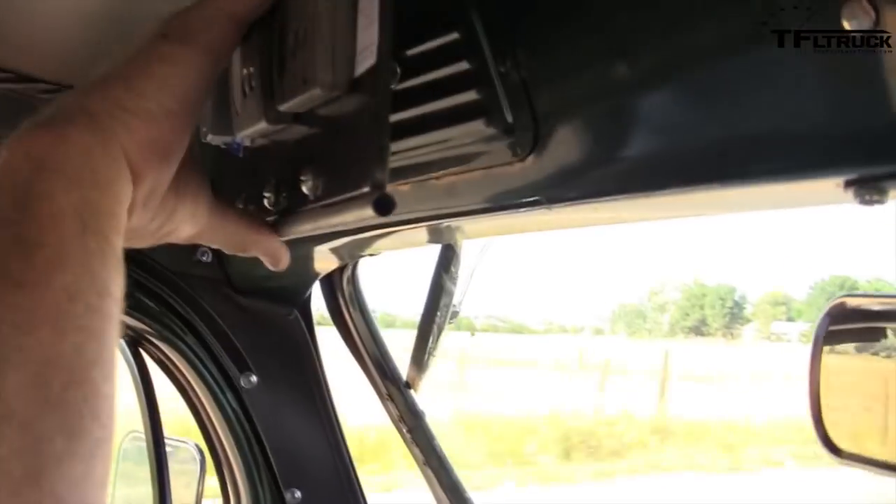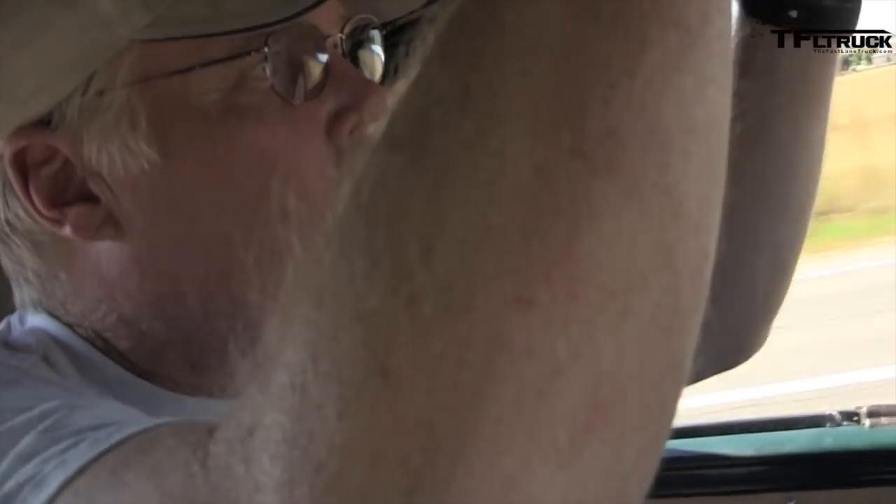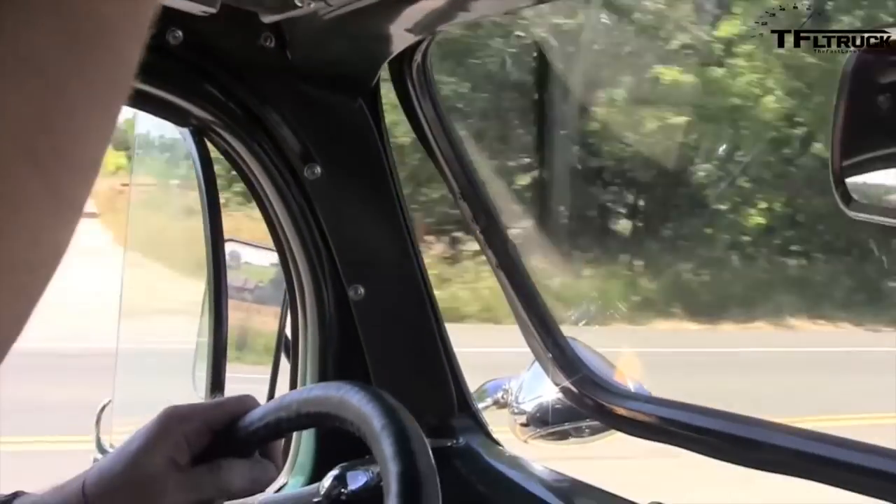The windshield wipers are vacuum-controlled — they're controlled by a little brass knob coming out of here. You can pull them on that to get the windshield wipers going.